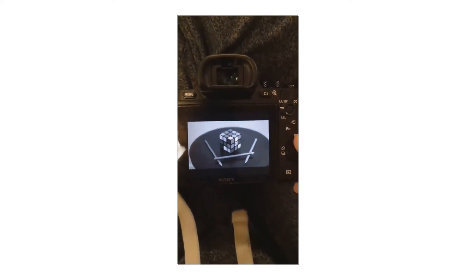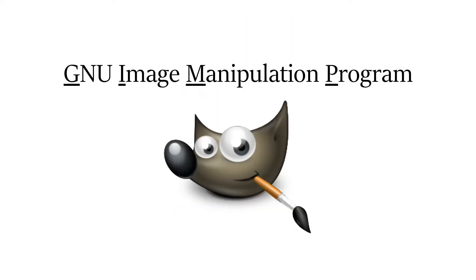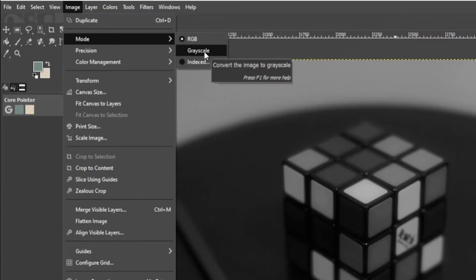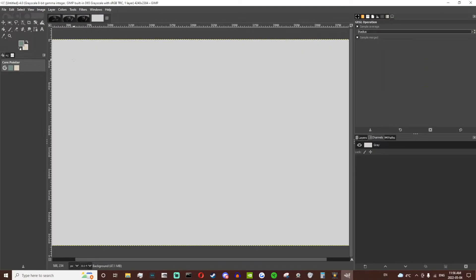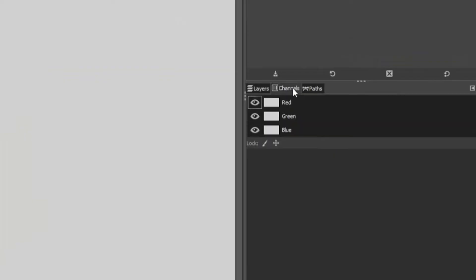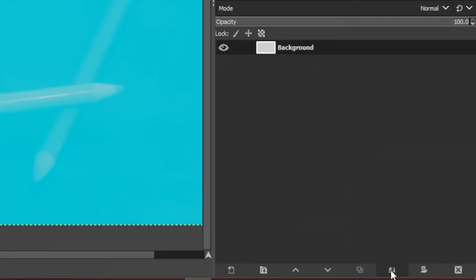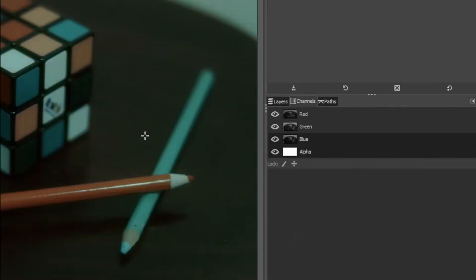I did a quick test with my digital camera first to figure out how to combine the three images into one using GIMP. It turns out it's actually quite simple — all you need to do is align the images, open each one in GIMP, set the mode to grayscale for each picture, open a new project, set the mode to RGB, go into the channels tab and select only the red channel, copy the red image into the channel, anchor the layer, then repeat for the green and blue channels.